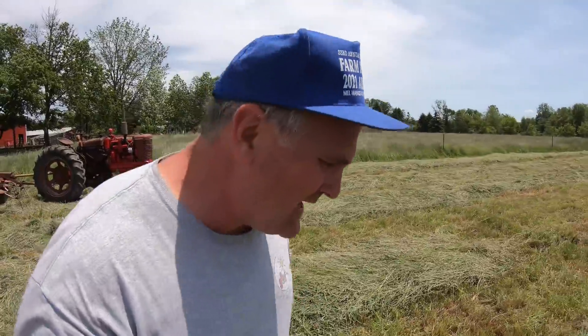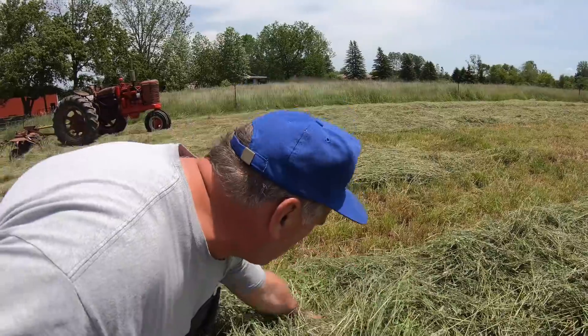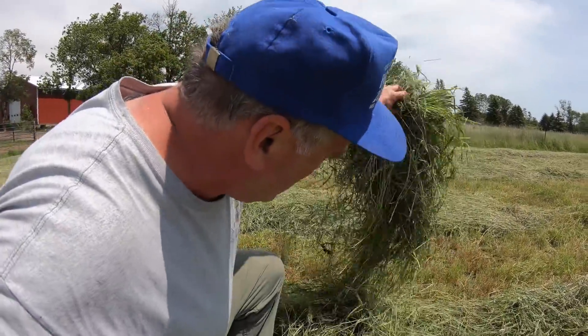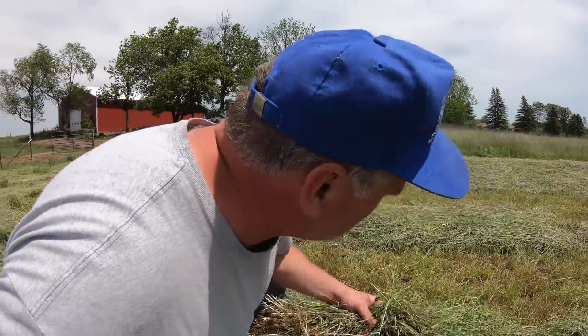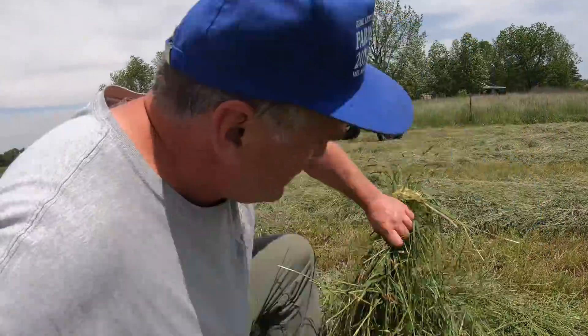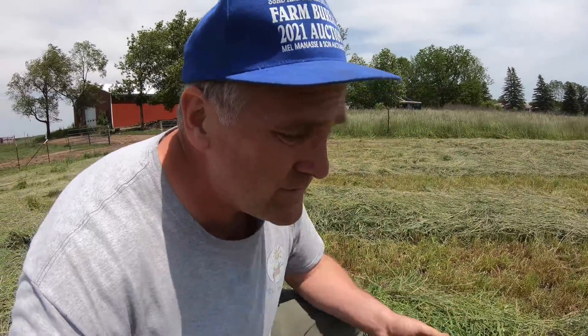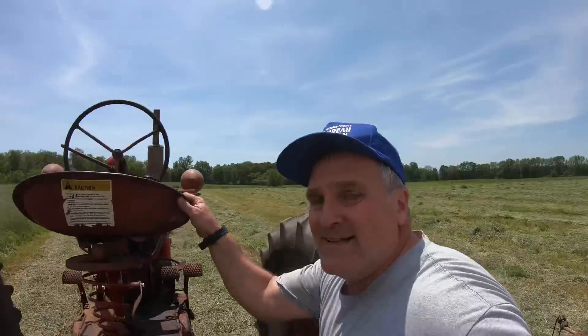I cut this hay yesterday afternoon, so it's been down for about 24 hours. Usually I'll ted it first thing in the morning the day after I cut it, but I wanted to get the other field cut. It's already drying on the top quite a bit, but underneath it's really wet and green. I always ted hay as early as I can to spread it out so that I have less loss from shatter.